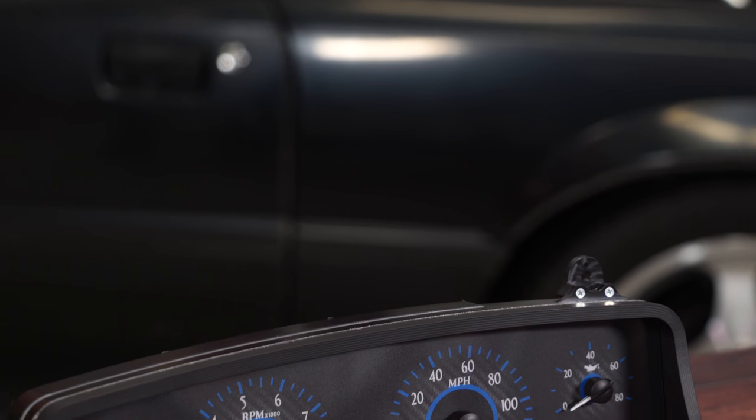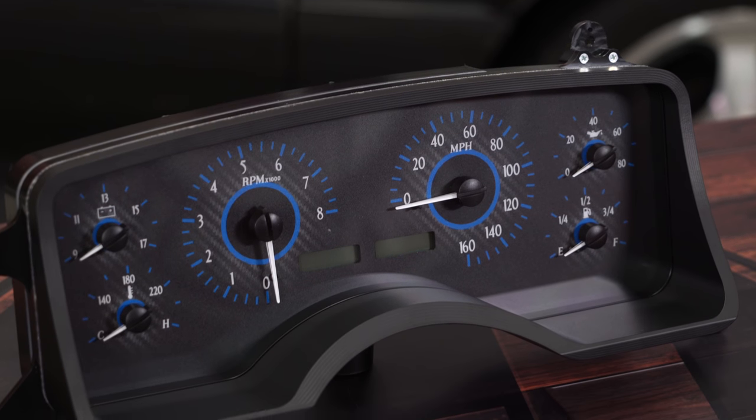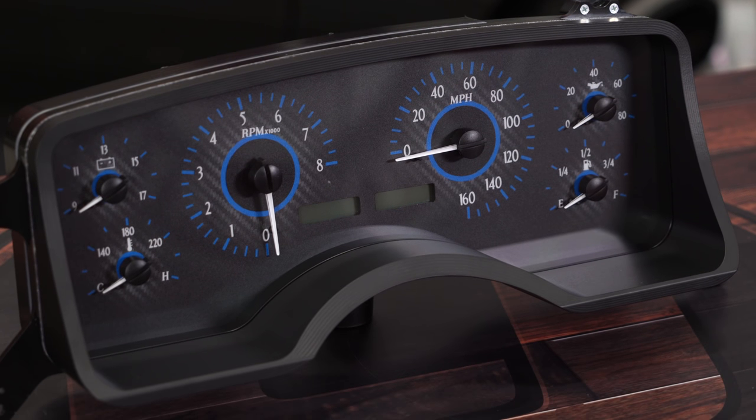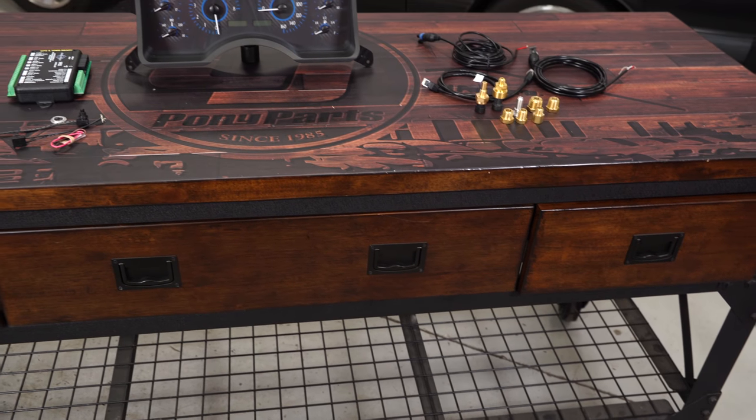It also includes an LCD message center and all the factory indicators. All the gauges have micro-controlled stepper motors, making for very accurate readouts, and again it's going to be a completely backlit display in your choice of colors, including lighting for the indicators themselves.